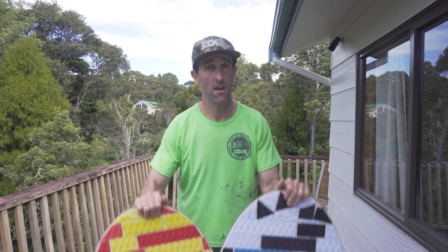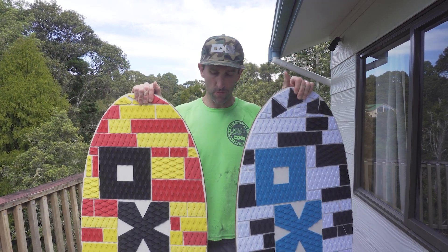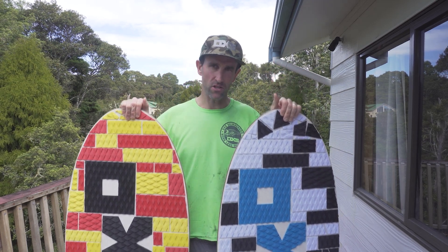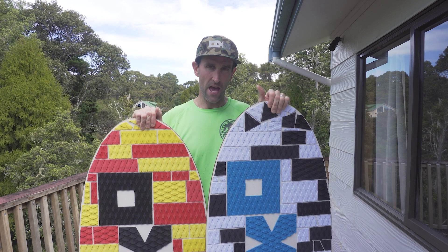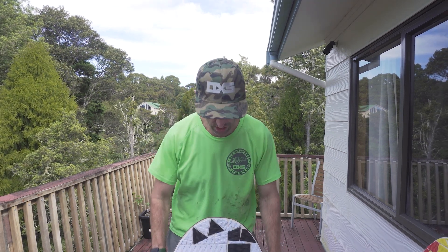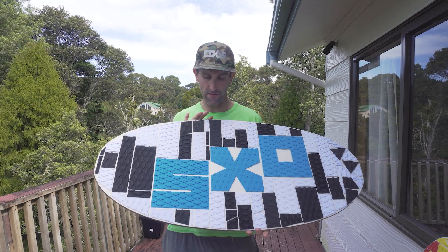Welcome back to another video. I am Sam Price from OXS Skimboards here in the Bay of Islands, New Zealand. Today we're talking flatland skimboards, or more specifically the new Slip Easy colorways. There's not too much changed here — same original layouts, but a couple of different traction color changes. I'm going to keep this as simple as possible for you.